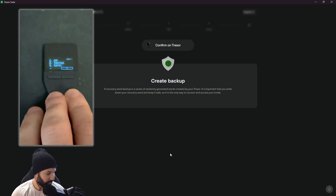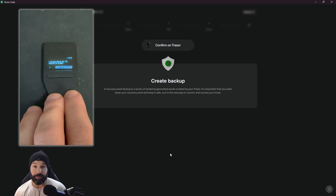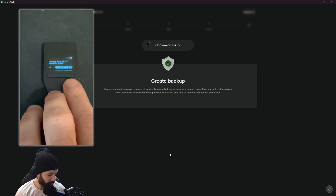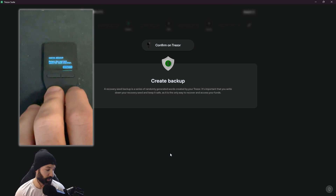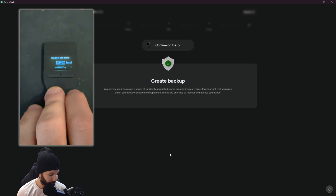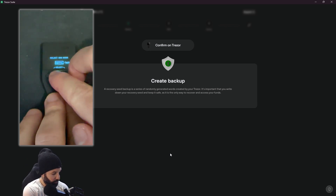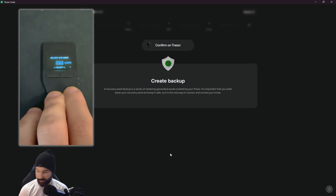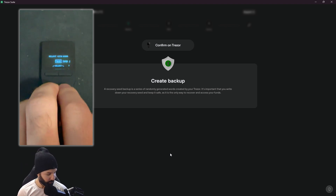Hit 'show words' and it starts to show all of your security words in order. You can see words 1, 2, and 3 on the screen — write these down in order, hit the down button, and continue to write down all of the words until you reach 12. Once all 12 words are written down, hold to confirm. Now it asks you to check your backup by presenting a certain word in a certain order — it asks me to select my third word, then my sixth word, then my twelfth word, double-tapping to select each.